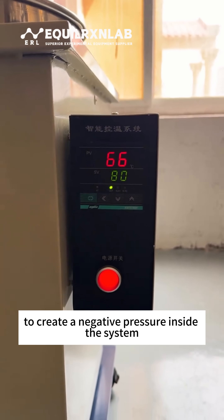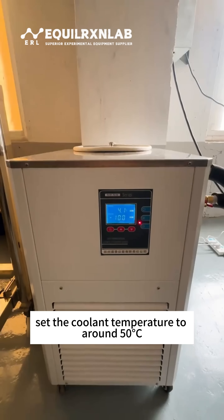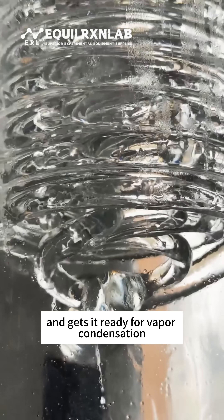Then we start the vacuum pump to create a negative pressure inside the system, which lowers the boiling point of the material. We turn on the low temperature cooling pump, set the coolant temperature to around 50 degrees Celsius, and start the circulation so that the coolant flows through the condenser and gets it ready for vapor condensation.